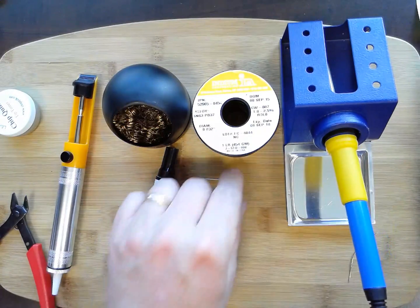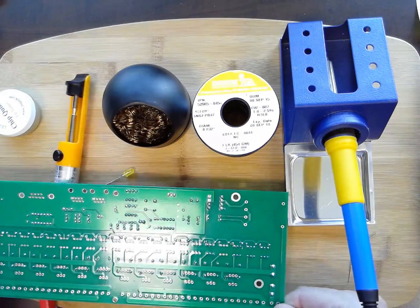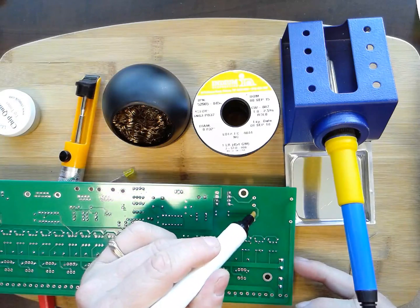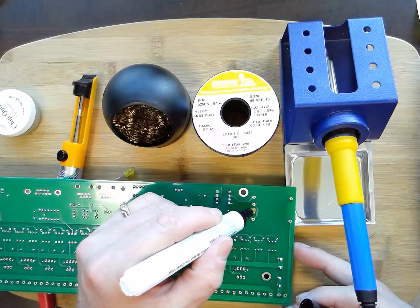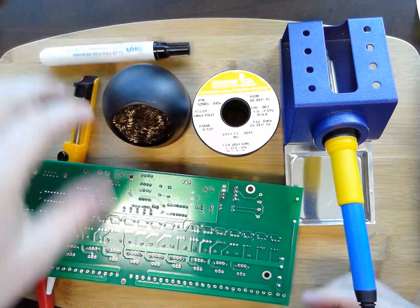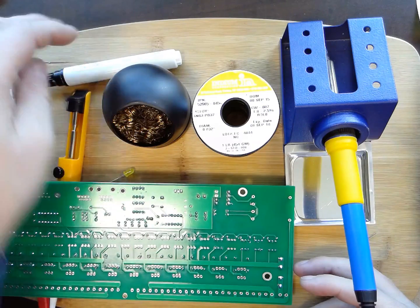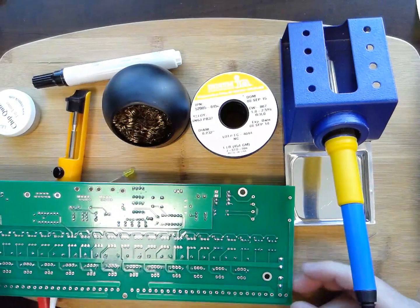The other nice-to-have is this flux. The solder I use is usually flux-based or rosin-core solder, but additional flux comes in handy when you need the solder to flow better. It looks like a marker tip with a little spring in it. For example, if I'm soldering three holes, I can just tap it and a little bit of liquid — it's alcohol-based — puts flux on there. When I solder that component, it just helps the solder flow. Most good solder already has rosin in it, but there is rosin-free solder as well.